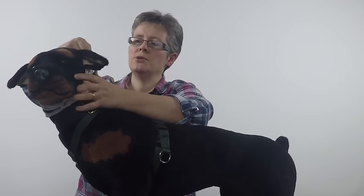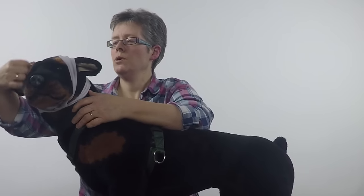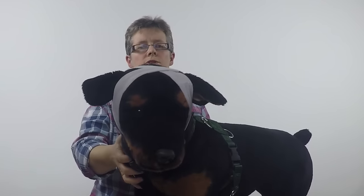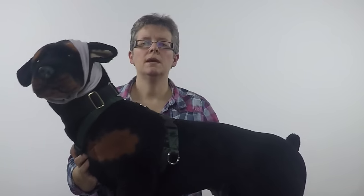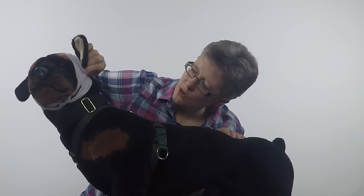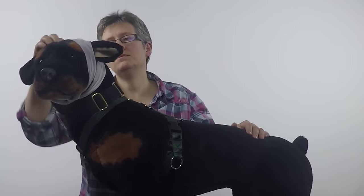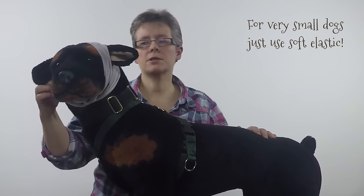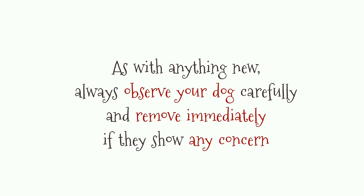We can have it like this over the forehead. Another way to use the face wrap is to bring the bands diagonally over the head — just take one band across in front of one ear and the other across in front of the other ear, and that will give you a slightly different position. That will work on some dogs depending on your dog's head shape. For some dogs this won't stay on; for others it stays on better. See which works best for your dog.